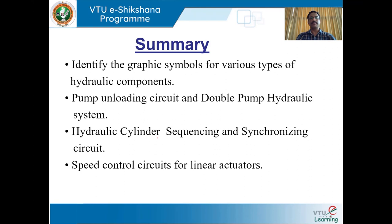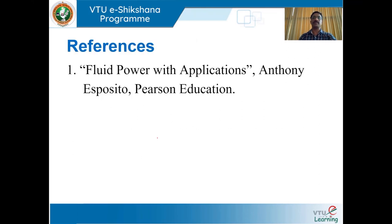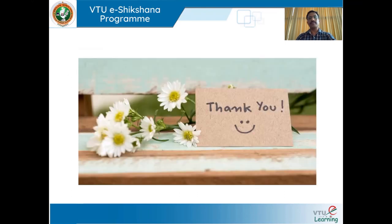To summarize: we discussed how to identify graphic symbols for various types of hydraulic components, the pump unloading circuit, the double pump hydraulic system, hydraulic cylinder sequencing and synchronizing circuits, and speed control circuits for linear actuators. The reference for this session is 'Fluid Power with Applications' by Anthony Esposito. Thank you.